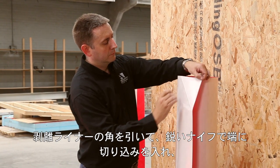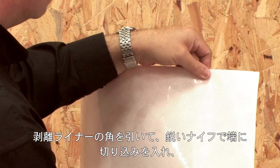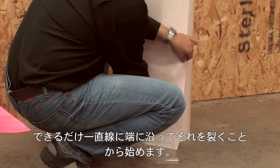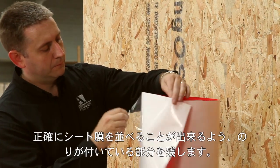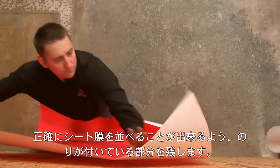We begin by peeling back the corner of the release liner, nicking the edge with the sharp knife, and tearing it along the edge as straight as possible. This will leave a tacky section that allows us to line up the membrane accurately.